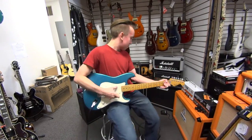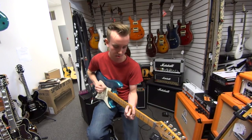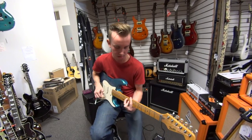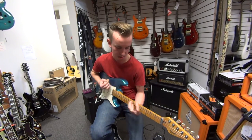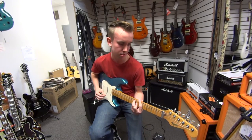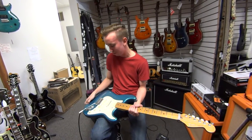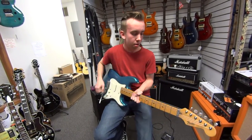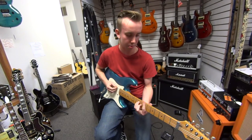Perfect 80s guitar. So let's pick it up and go to our neck position a little bit. A lot of people give lace sensor pickups a hard time, but honestly, I don't see what's so bad about them. They cancel the hum out so you don't have that 60-cycle hum going through all the time, and they really sound good. For an 80s Strat, you can't go much better than this one. Let's go back to the bridge position with that wah enabled and see what we've got going on.